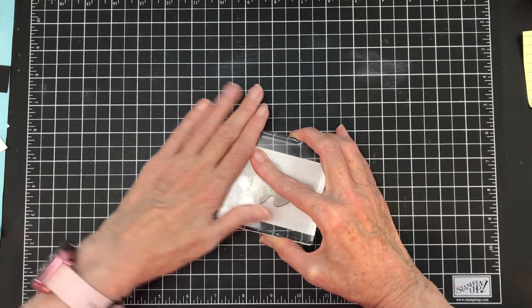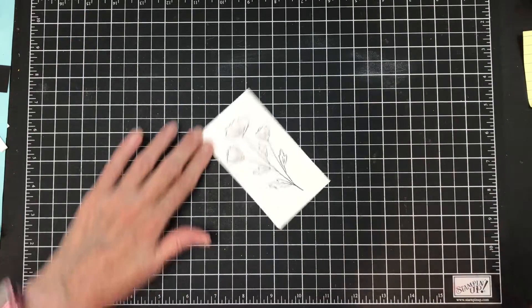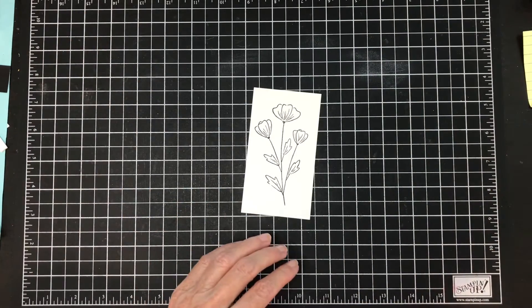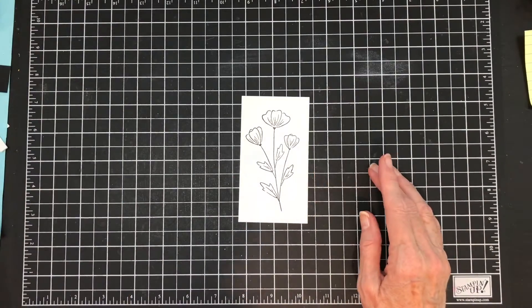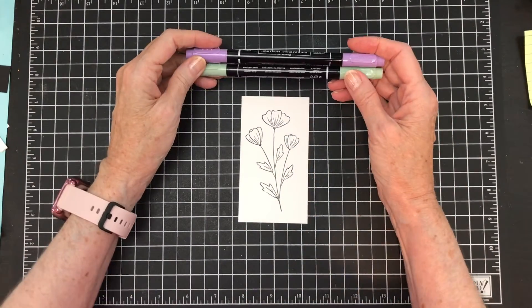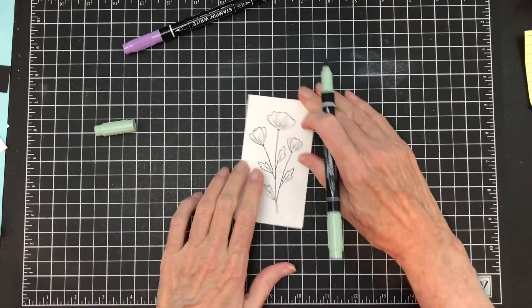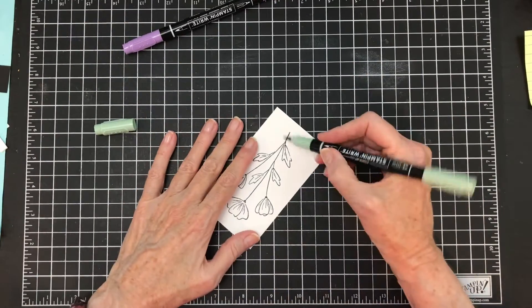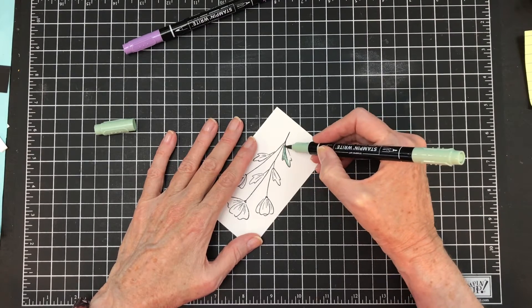All the measurements are listed afterwards. I may cut this down some — we'll see, it does have quite a bit there. Then I'm going to pull in the markers for those two colors and use my markers to color the images. I'm going to use some long strokes.